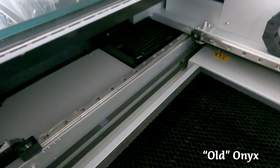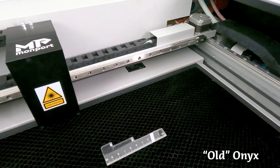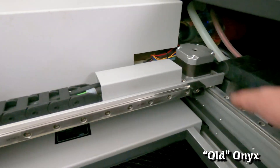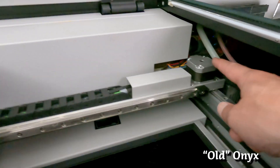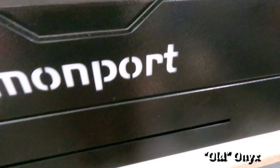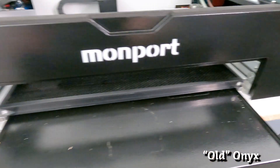As mentioned before, the old machine does have a nice linear rail system that provides long life and precision. Taking a close-up look at the motor that drives the laser head back and forth, it's a little bit smaller than what we see on the newer Onyx II. Moving to the front, we see the pass-through slot and the crumb tray that comes out.